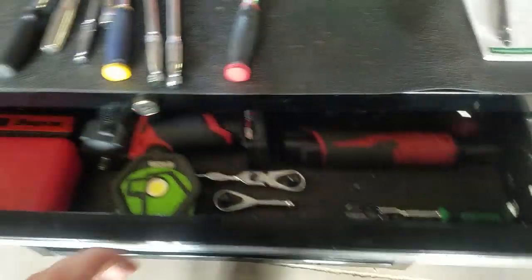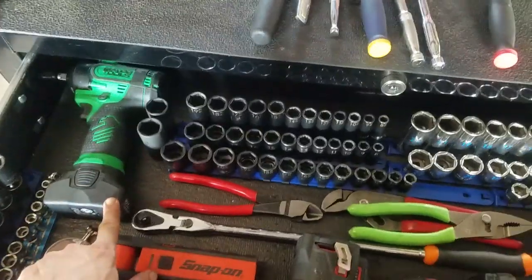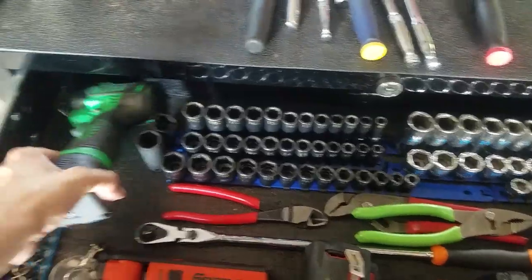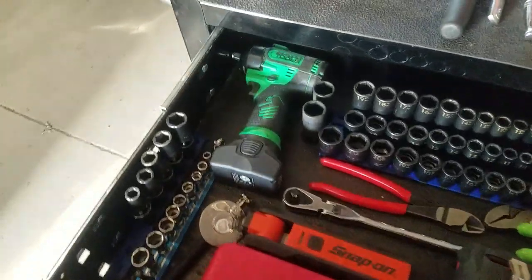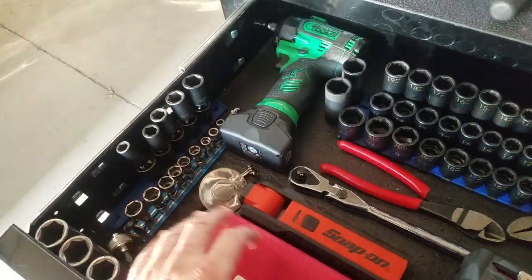First drawer — got this item I just don't know what to do with. I don't really have anywhere else to put it so it's living right there for now. Probably will never use it again, but whatever.